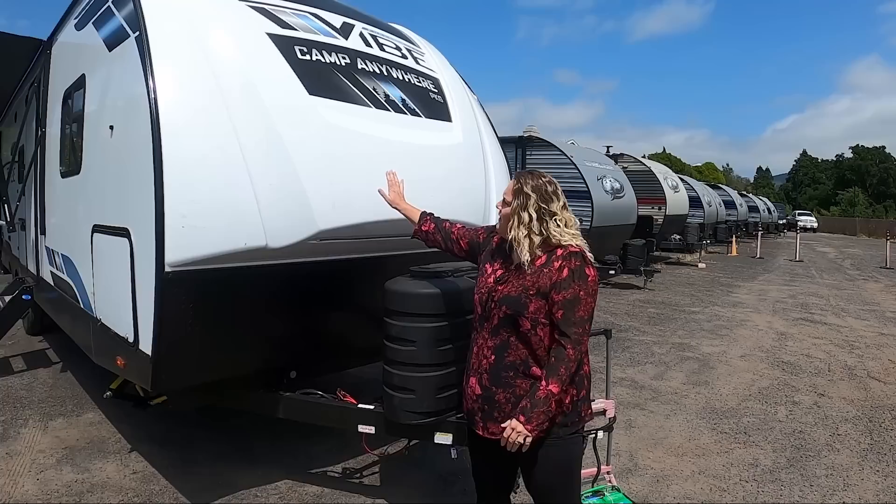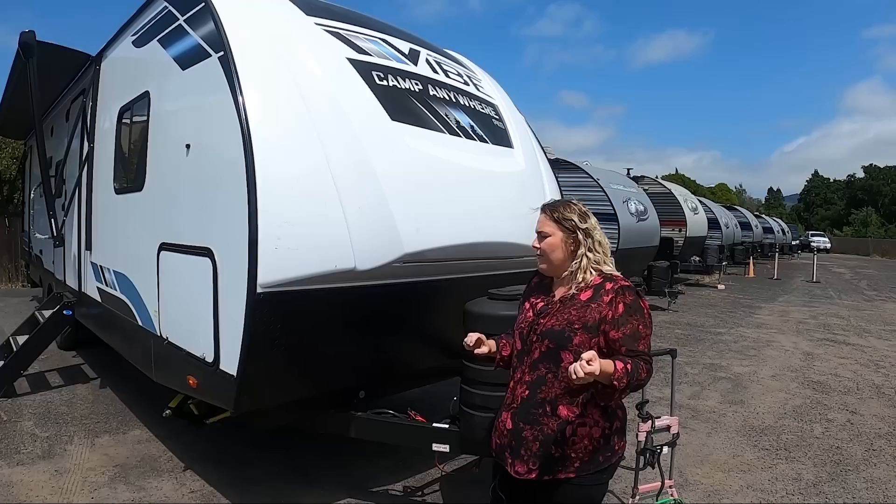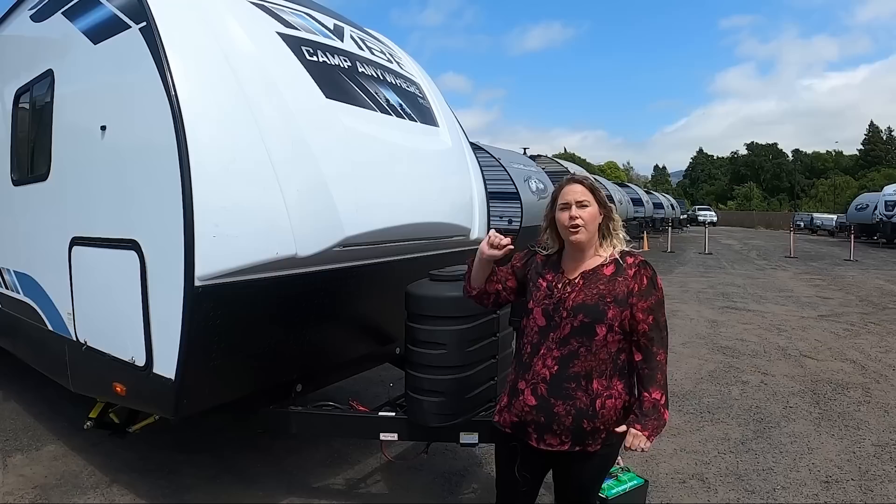Front end cap — gel-coated front end cap. It's aerodynamic. You have an accent of LED lights up here. You've got the black diamond plating, and that's going to keep rocks from cracking or breaking anything — it's to protect your coach. And right down here you have a battery disconnect switch. That's going to turn off the battery connection while it sits in storage, prolonging the life of your battery.